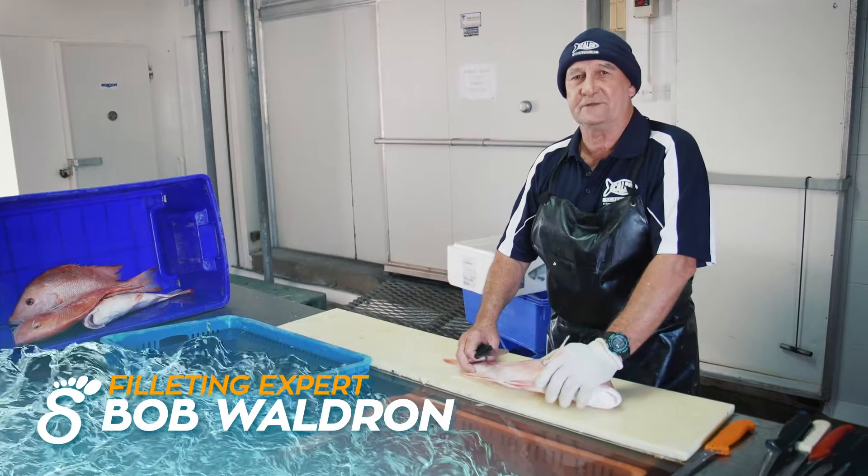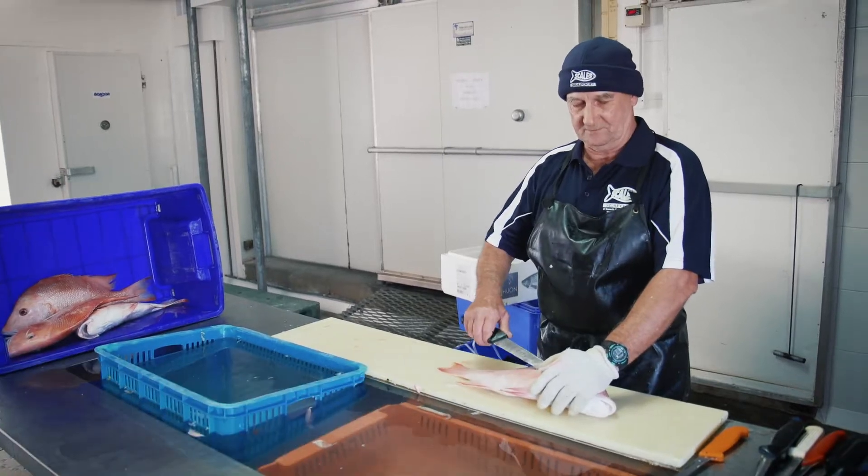My name's Bob and I work for Scales on the Gold Coast, and this is how I fillet my Red Emperor.